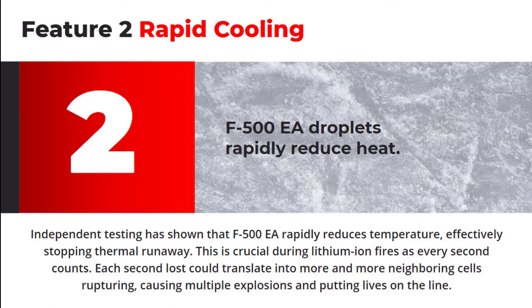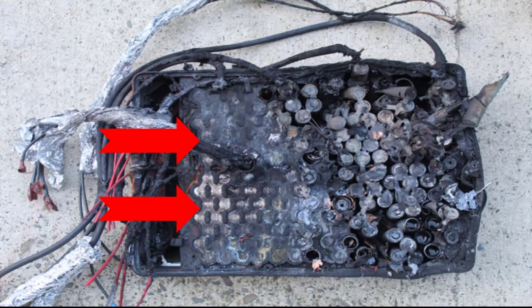Thermal runaway describes a process that is accelerated by increased temperature, in turn releasing energy that further increases the temperature. In the case of a lithium-ion battery fire, one cell within the battery — and some batteries have hundreds — passes heat onto the next, thus causing more fire or thermal runaway. Here you can see how thermal runaway affected over half of the cells within this battery.